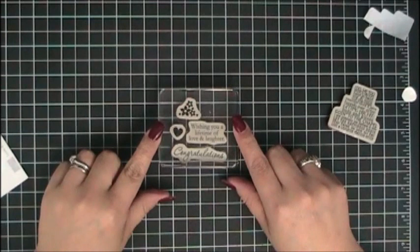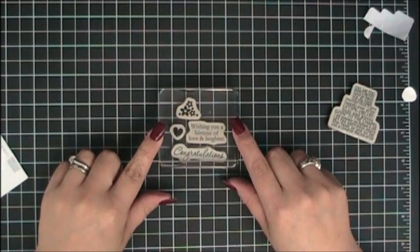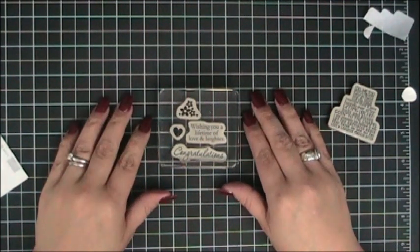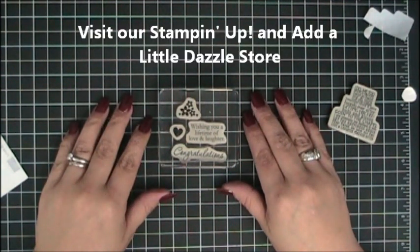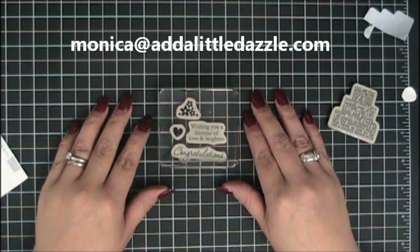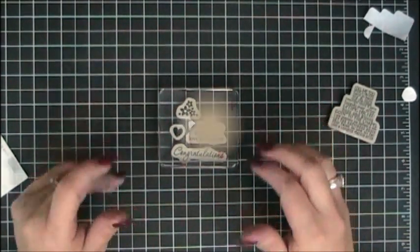We hope this video has answered your questions about mounting Stamping Up clear stamp sets. We invite you to visit us at www.adalittledazzle.com where you can find many more tutorials and project ideas. We also invite you to visit our Stamping Up and Add a Little Dazzle store where you can find products for all your crafty needs. If you have any questions please email me at monica@adalittledazzle.com. Thanks and have a dazzling day.